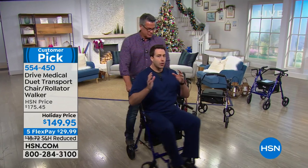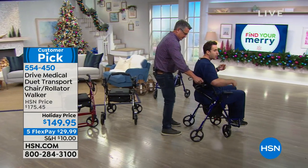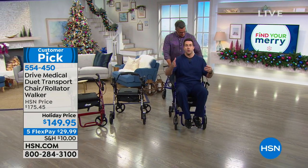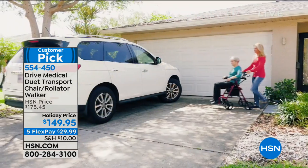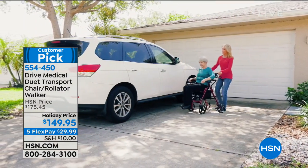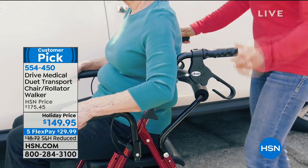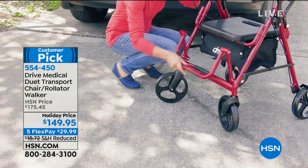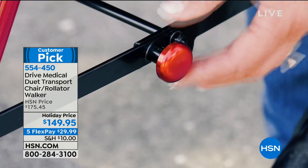Incredible value — that's why these sold out and we just got our quantity back in stock. It's well over $200 to get anything close to this on the market. Matt and I weigh over 200 pounds, and we can easily get in and out of this. Once you lock it, it becomes a very stable device.